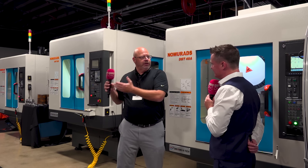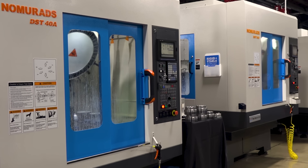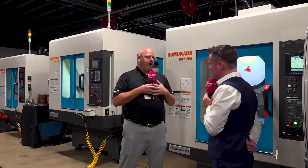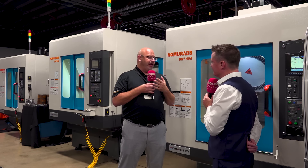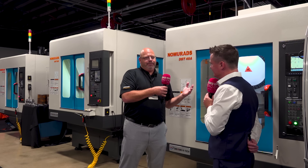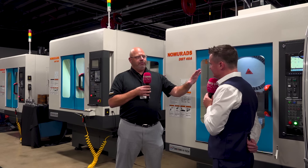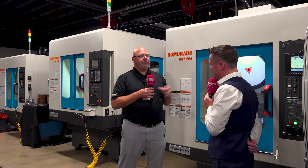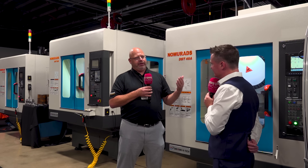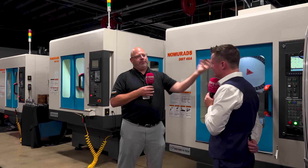Number one: we're going to put more parts in the box at the end of the day by speeding up your cycle time. Number two: we're going to increase your spindle utilization by giving you simple automation. Number three: here at the automated cell, we're going to give you unattended automation — production during breaks, off shifts, and lunches — a continual, consistent run. If you diversify your shop, it gives you the capability to open up capacity untraditionally, by taking parts that maybe weren't maximizing profits and putting them on the right platform.